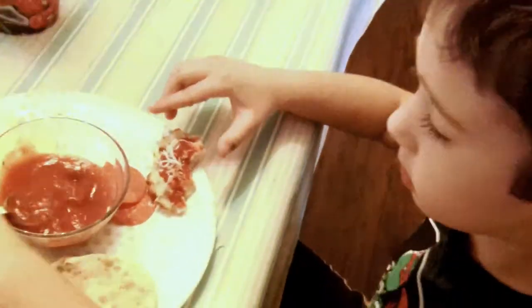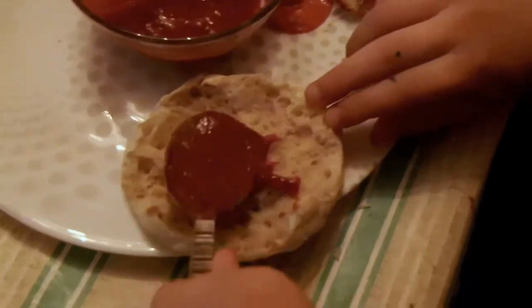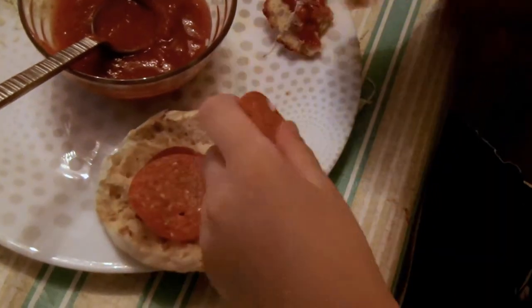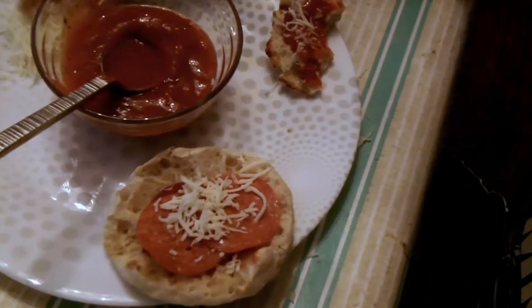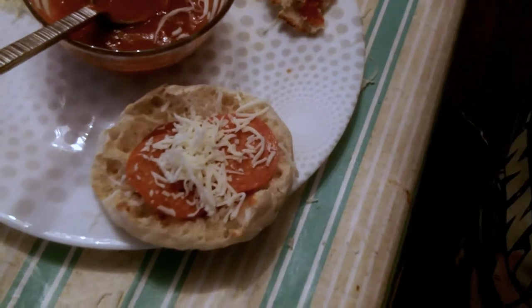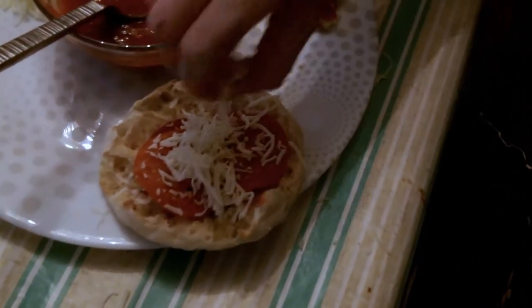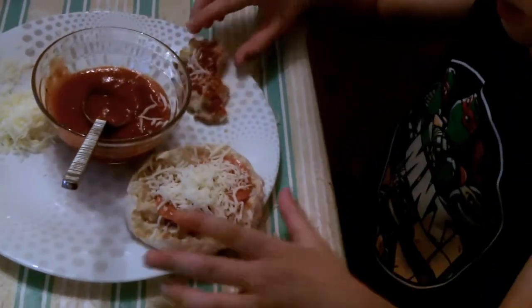Okay, you're going to show me how you make one. So you got a little sauce, you put it on the English muffin and spread it around. You put a little pepperoni on first, and then there's a sprinkle of cheese — get it around, get it all over it. There you go. Get a little on the table too, that's okay. Get it all over the pepperoni. Now hold it up. Yeah!